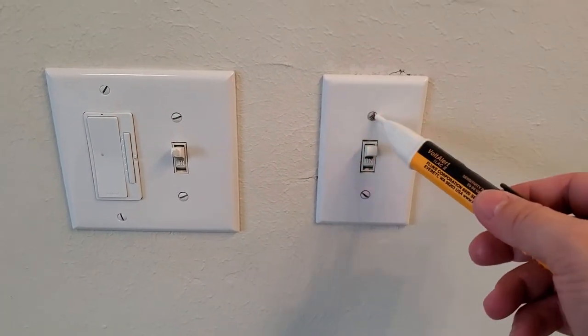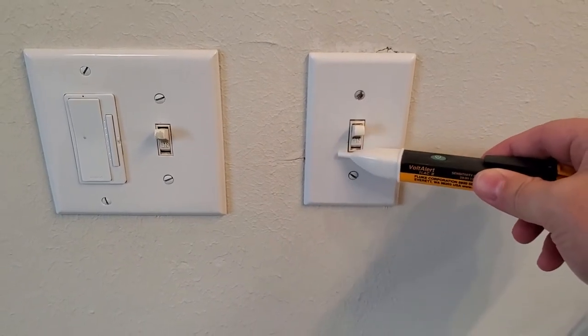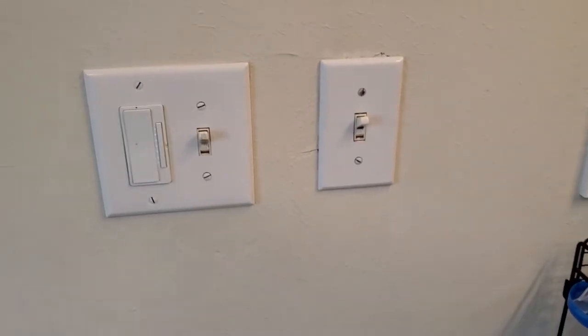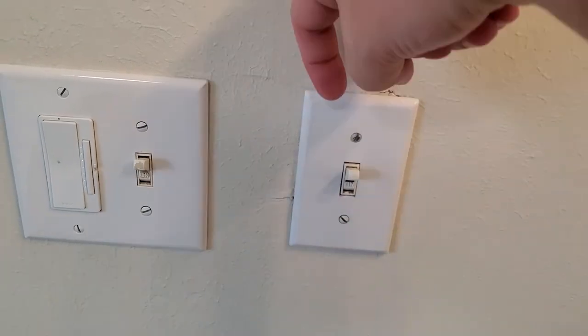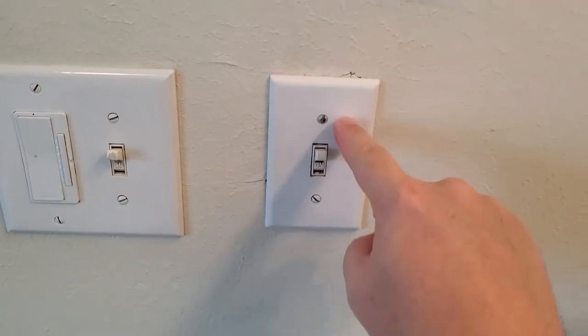But when I brought this tool over here, I wasn't seeing any power — nothing. So I thought maybe I should take it apart and go inside and take a look. I did, and everything looked normal. I got two wires coming down, one going this way and one going that way — obviously one going over to the tub and one being a feed power coming in.